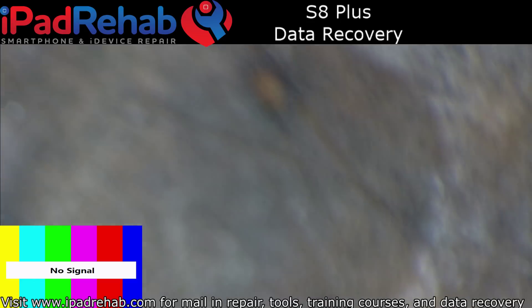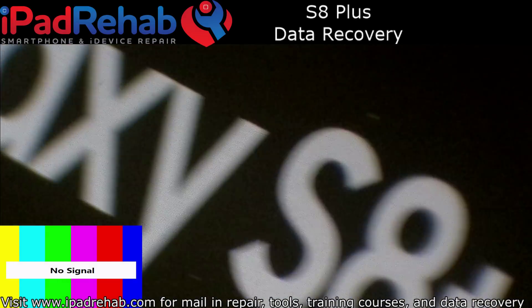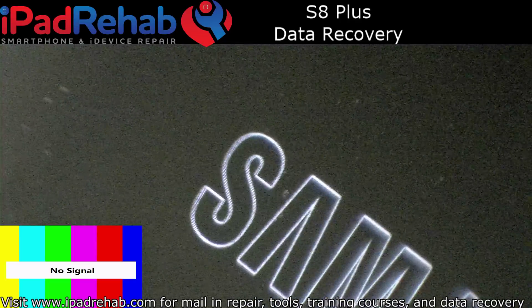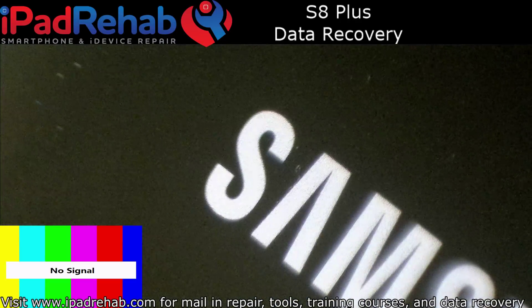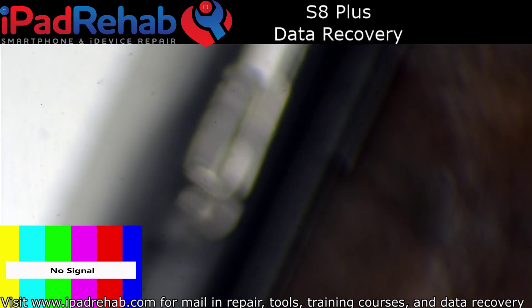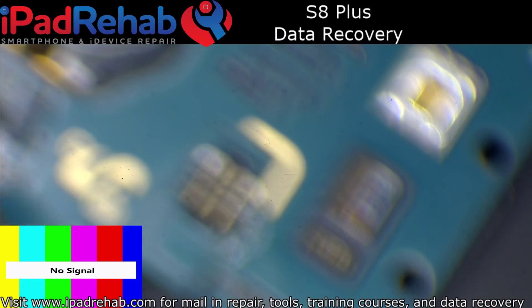And there we go. I have image — Galaxy S8 Plus. So this is booting up. I'm a hundred percent confident that touch is going to work. If for whatever reason I need to work on this more I will start recording again, but I'm going to go ahead and call this one fixed and get it to start recovering.